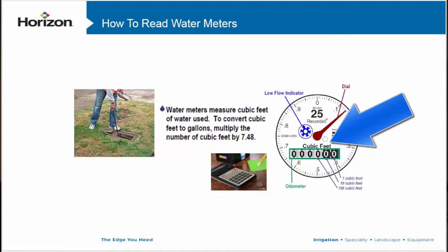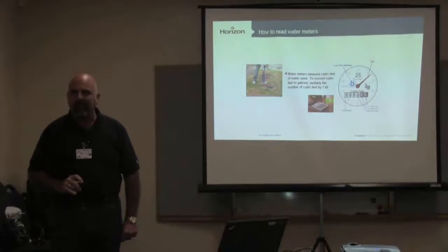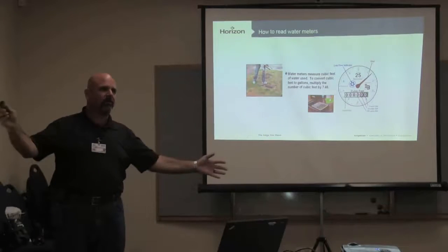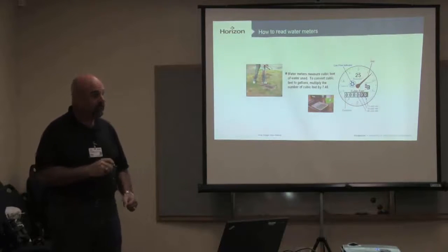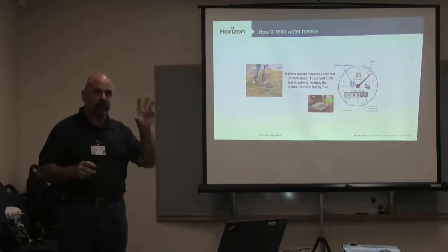Cubic feet or US gallons is how that number is usually read, and it will say so right on the dial. Then check your water bill for that site. Government agencies are doing averages — they'll take your peak average and reduce or increase it depending on where they think temperatures have been. A lot of meters now have data recorders that electronically send that data so the meter reader never even opens it up.